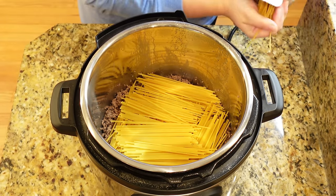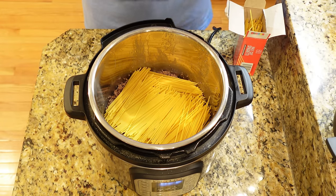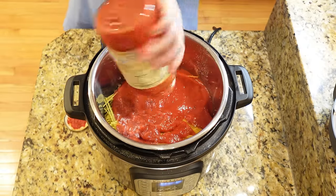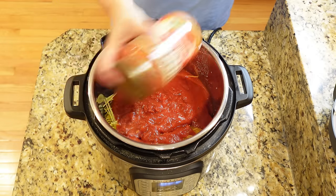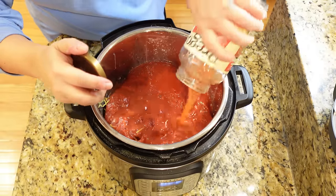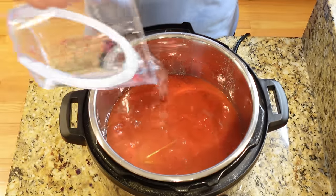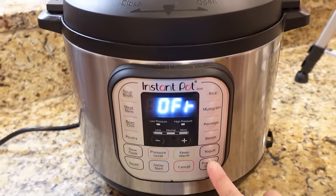If you do have a fattier ground beef, you'll want to drain it, but I'm using a lean ground beef so I don't have to worry about that. I'm going to add in all of my spaghetti noodles, then add one jar of pasta sauce. Next, I'm going to fill that jar up with about half a jar of water, shake it to remove any extra pasta sauce, pour that in, and then pour in an additional three cups of water. Once you have everything in your Instant Pot, you are not going to stir this at all. The main thing is to make sure your noodles are completely covered in that liquid.